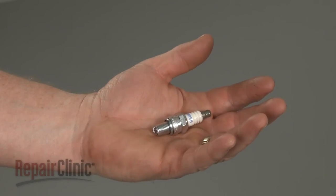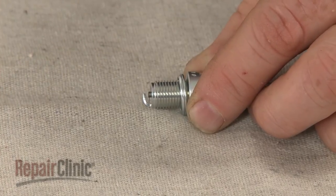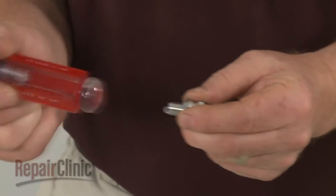Before you install the new spark plug, confirm that the spark gap is at manufacturer's specifications. This engine model requires a 25 thousandths of an inch gap.